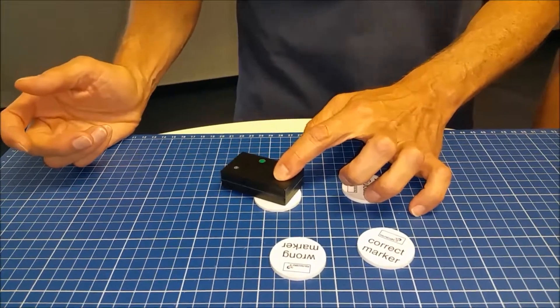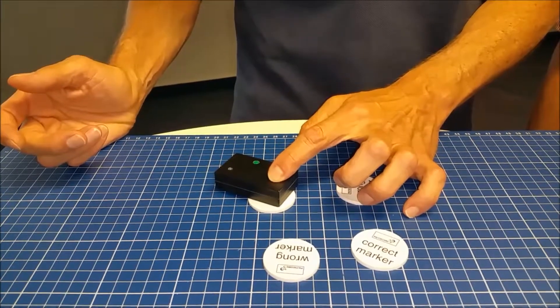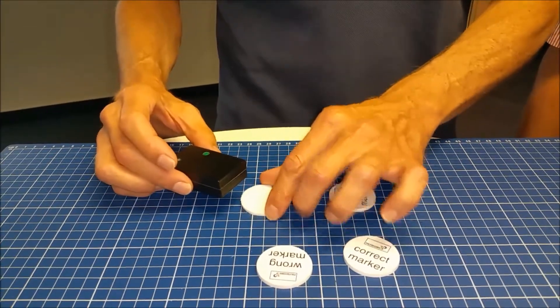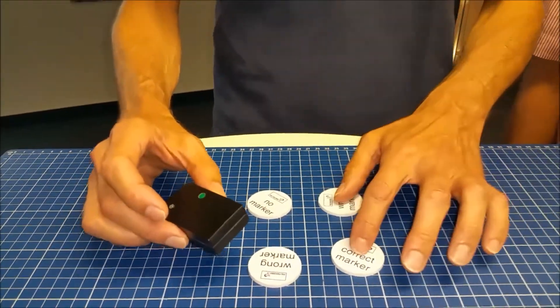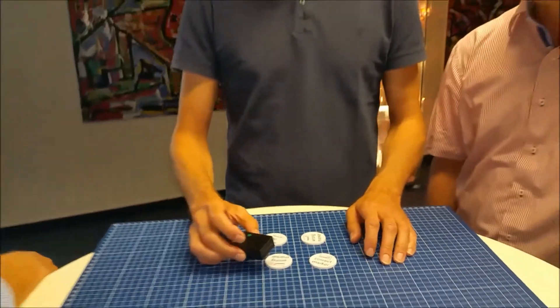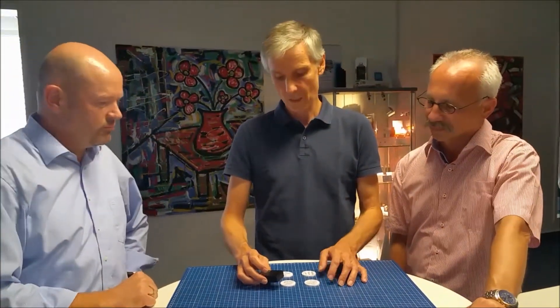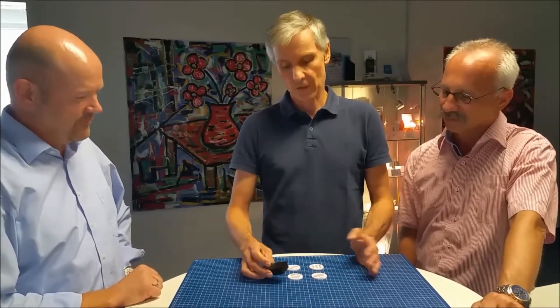Next sample. No light at all, which indicates that there is no marker. You've seen that with this little optical detector we can perform a qualitative measurement and identify whether there is a marker or not. This is our new technology. Thank you for your attention.